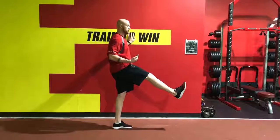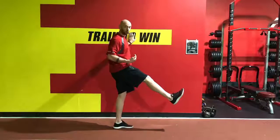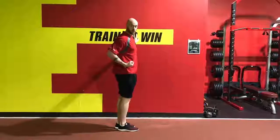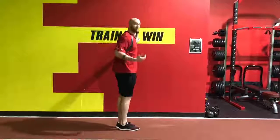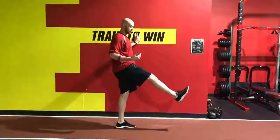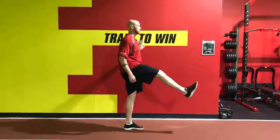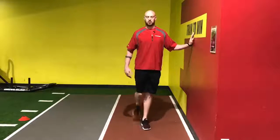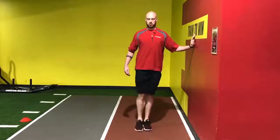So fold and recover, straighten, and then the next step is to rip it down to the ground. You want to try and pull yourself through the air like we're running at top speed. Last time — fold and recover, straighten, and then pull and rip. I want your foot to hit right there, slightly in front of or directly under your hips.